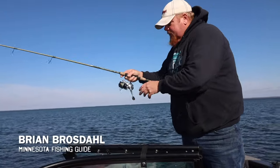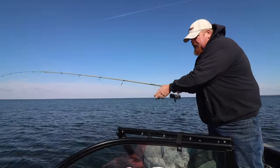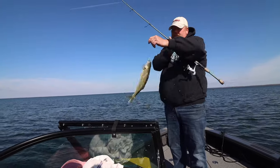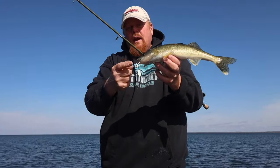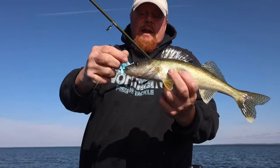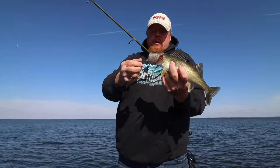Let's kick things right off with a walleye. This new Deep V underspin really works awesome. I'm using it right now with a live minnow, and the neat thing about this is even in shallow water, you can pitch it out and that little spinner goes. Add a plastic tail or a small shiner and the fish just come up and thump it. That spinner works great.